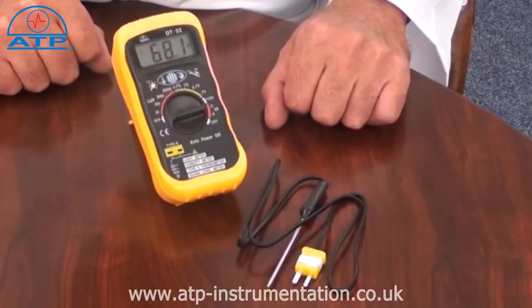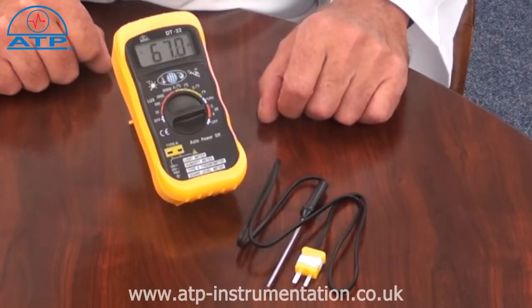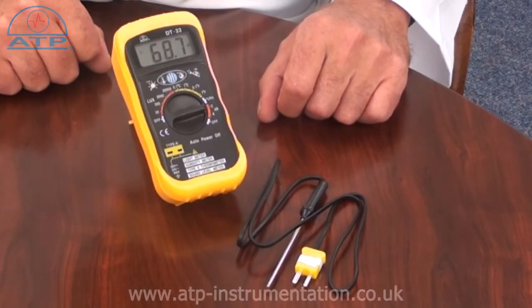The instrument has an 18mm high-contrast LCD display with function indicators. It also features an auto-power-off function which activates after up to 10 minutes of no activity and has a low battery indicator.